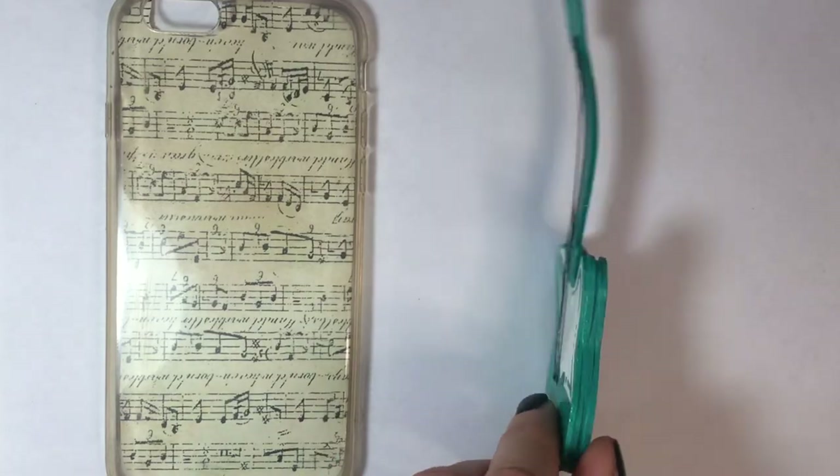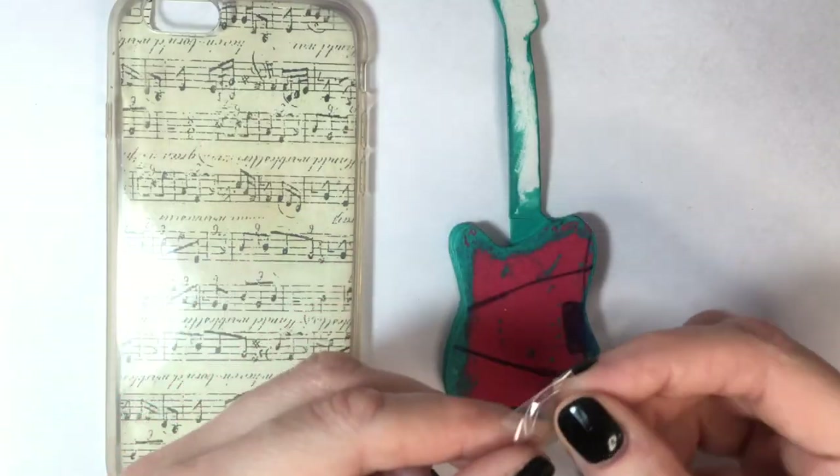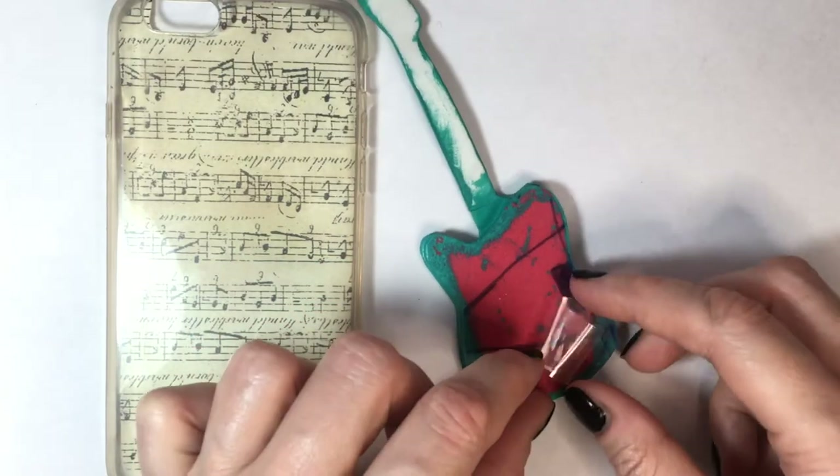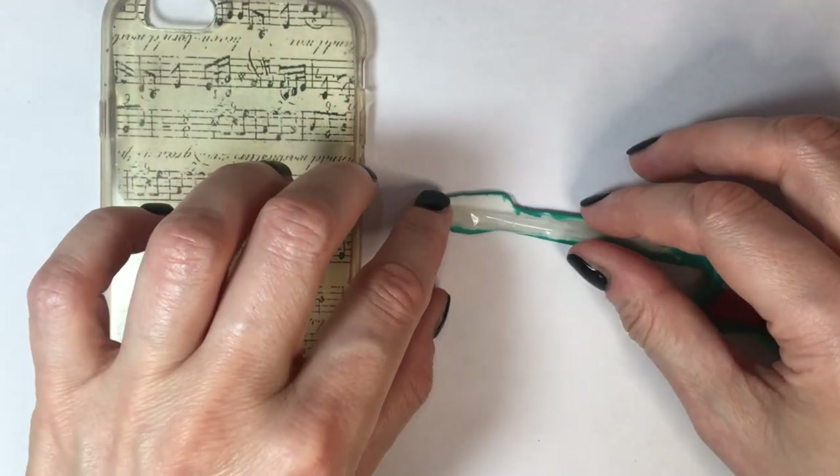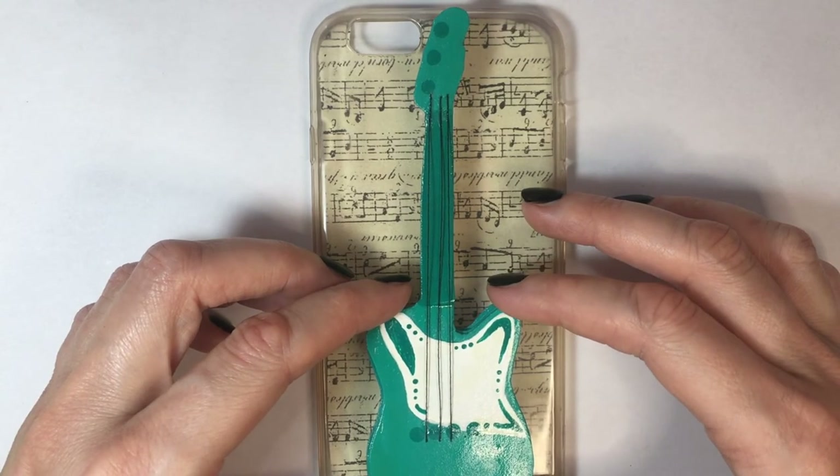To display my little guitar, I'm going to be using this paper phone case that I actually just shared how to make. It's just paper that has music notes on it. Then I'm going to be taping this. I actually really like my guitar — I think it looks really cute.